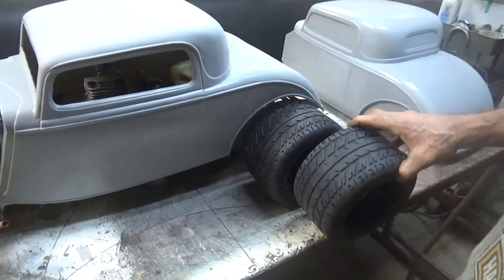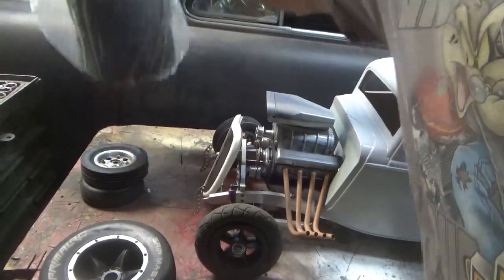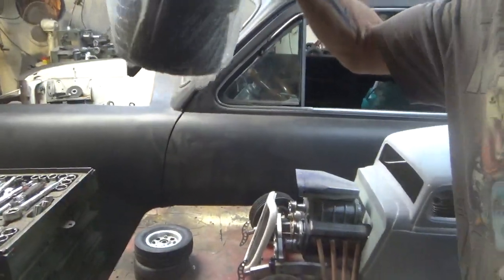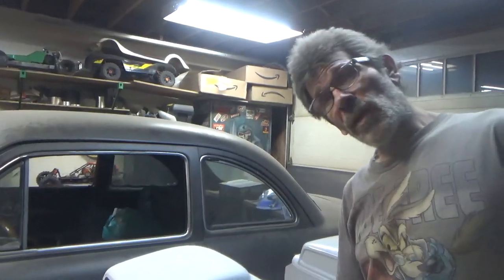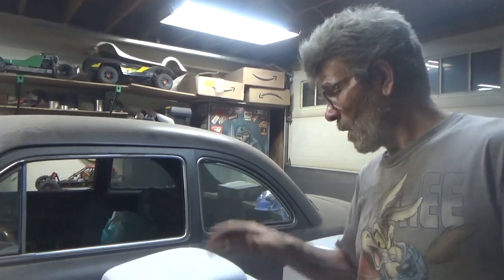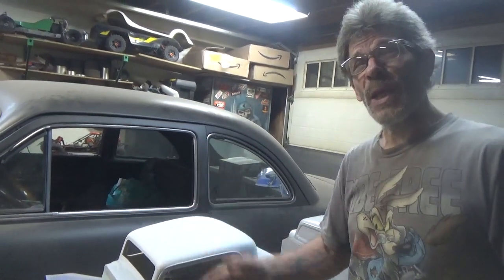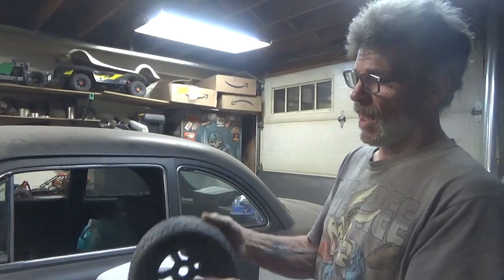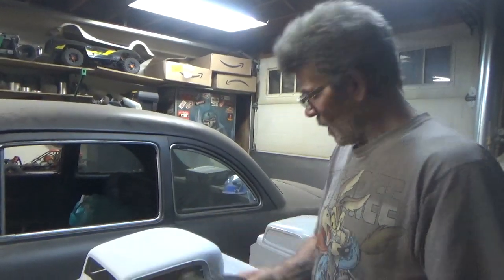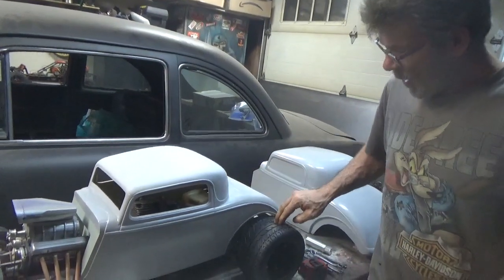I've got two here and two still wrapped up in the bag. Figured if I was gonna get a set, might as well order two sets — one set for myself, one set for this project. Why would you not do that? These are just freaking awesome wheels.